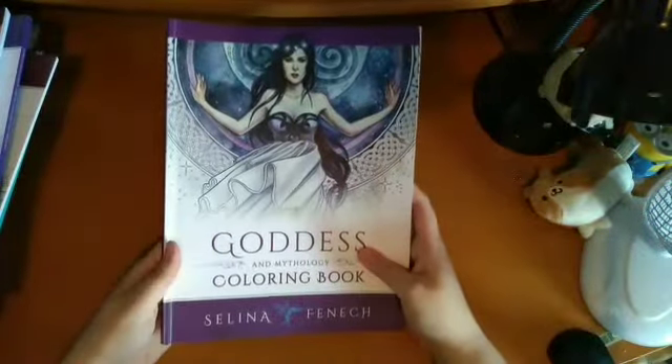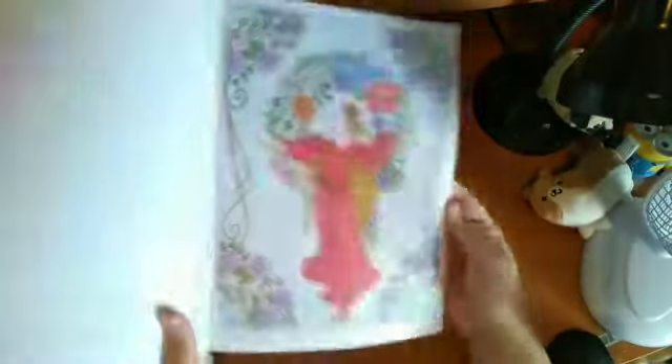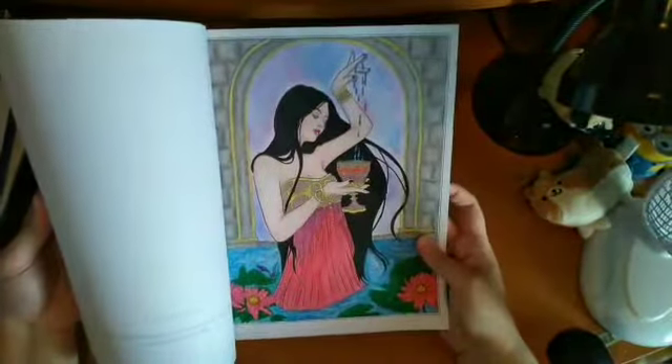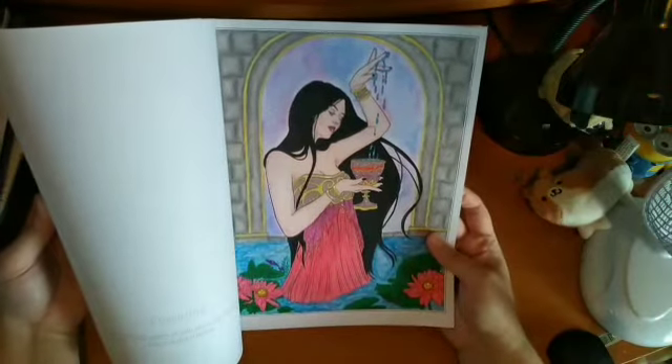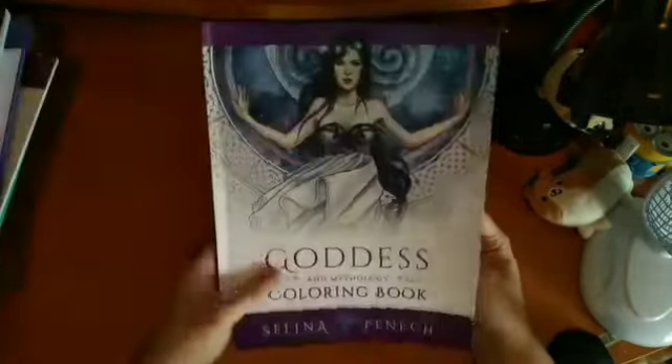Then I have Goddesses in Mythology by Selina Fenwick. I've done a few pages: one with W.H. Smith pencils and soft pastel and gel pens; one where I used Crayola Super Tips for the pen work, soft pastel for the background, and pen for the hair; and one with eyeshadow for the background and silver gel pen for the lightning. That's that book.